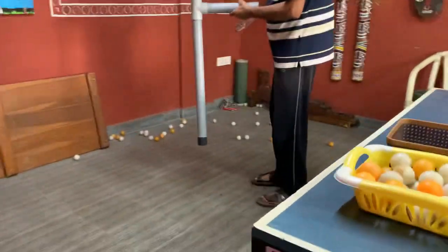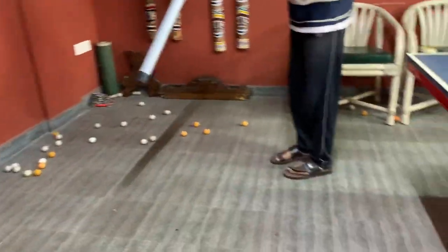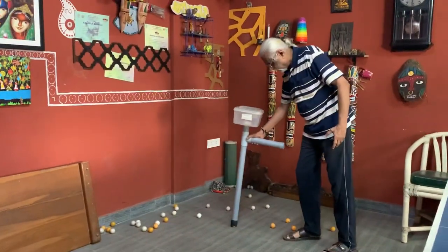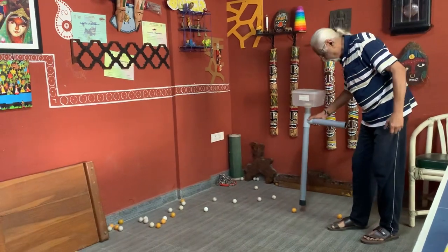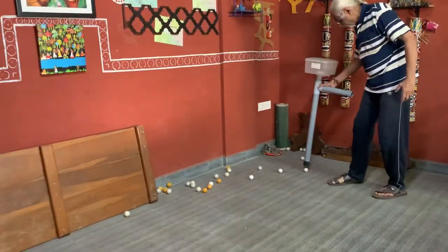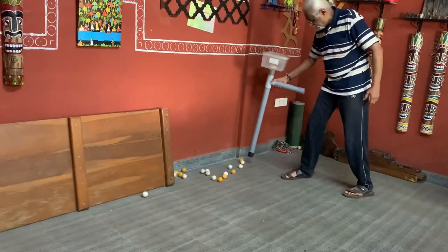Now you can see there are a lot of balls lying over there. Now we need a hand — just take it, just start picking the balls lying here one by one. Now you can see one by one you can pick up so easily. So fast also you can pick up the ball.